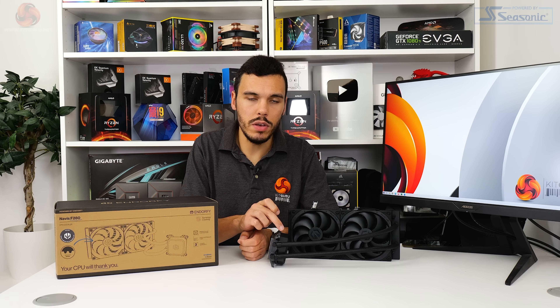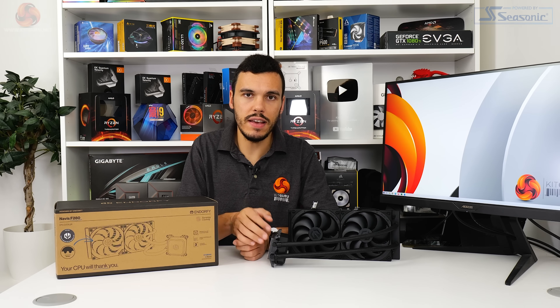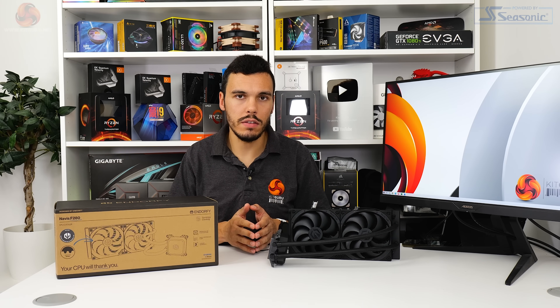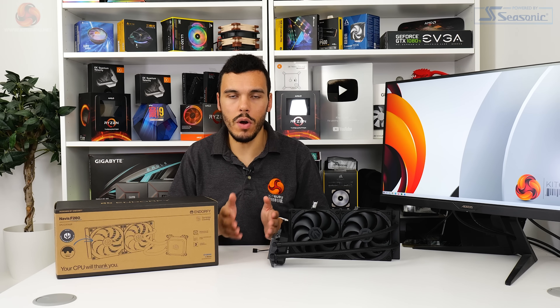As a side note, in the product documentation sent by EndorFy, their logo on the pump block unit should be mounted facing up. They say this is for optimal cooling performance. That didn't really work in our use case because of the way that we test, and we have to keep consistency with the orientation versus competing CPU coolers.